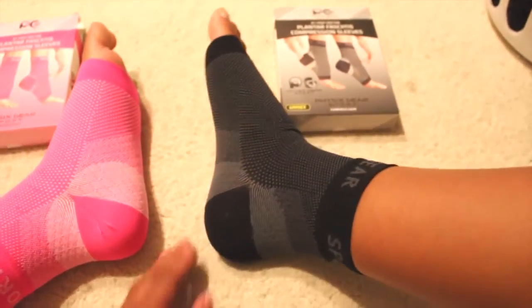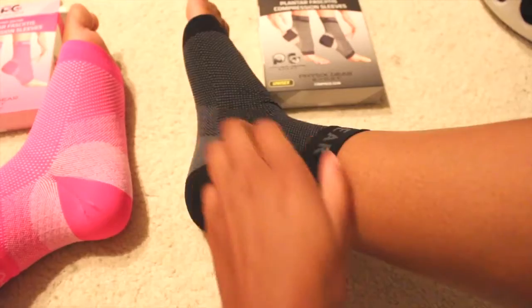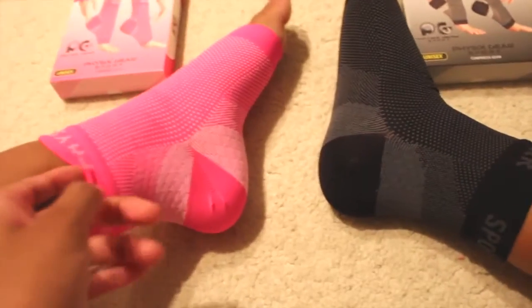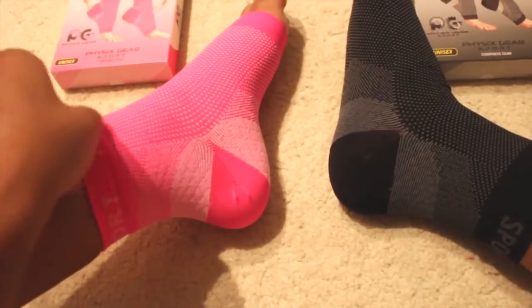I like the design of both of them and the material is great. I will definitely be using these.